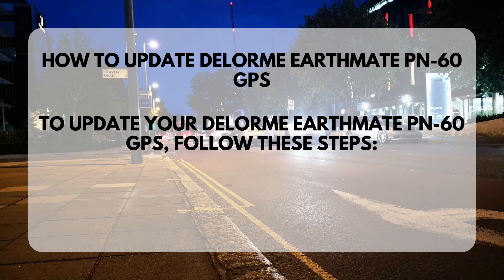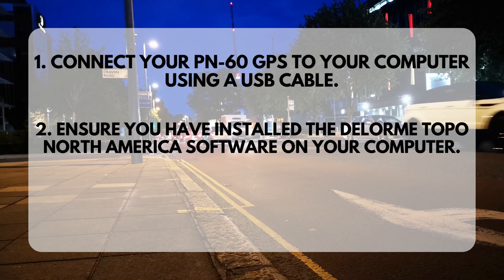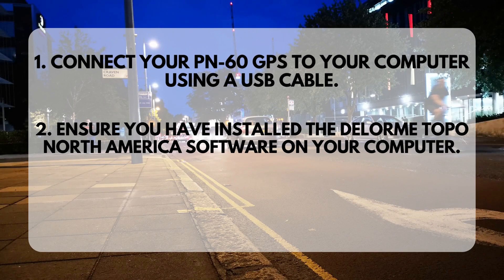How to Update Delorme EarthMate PN60GPS. To update your Delorme EarthMate PN60GPS, follow these steps. Step 1: Connect your PN60GPS to your computer using a USB cable. Step 2: Ensure you have installed the Delorme Topo North America software on your computer.